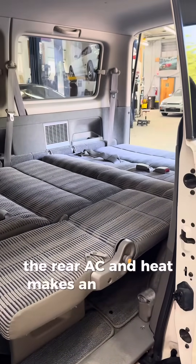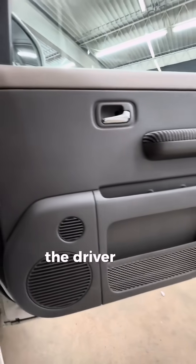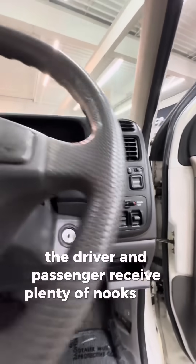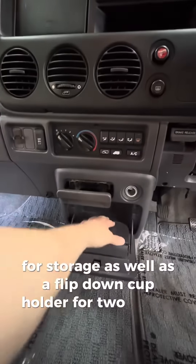The rear seat heat makes an incredible addition for year-round camping trips. The driver and passenger receive plenty of nooks and crannies for storage, as well as a flip-down cup holder for two drinks.